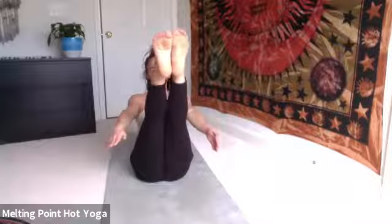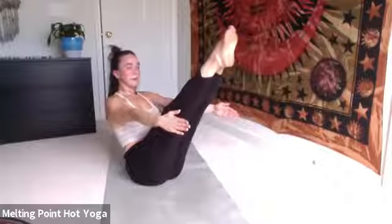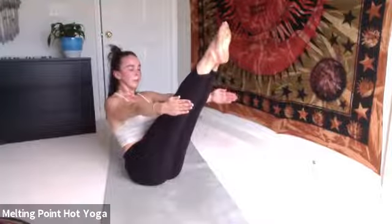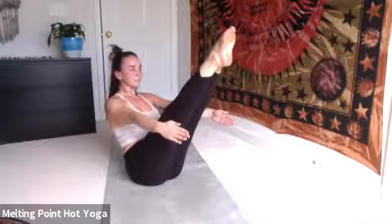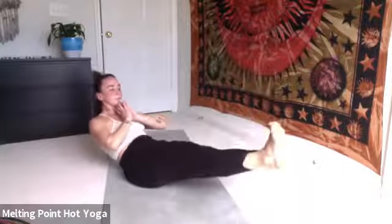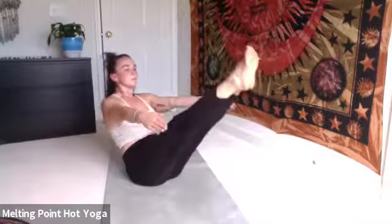Navasana — boat pose. Option: knees can be bent, feet are flexed. Maybe bring your hands behind your back if needed. If you don't need that, hands come straight out in front. Option to straighten the legs. Here for five, four — try to broaden through the collarbones — three, two, one. Exhale, canoe. Press the low back, feet lift. Inhale, Navasana. Exhale, canoe. Navel to the back of the body. Inhale, Navasana.